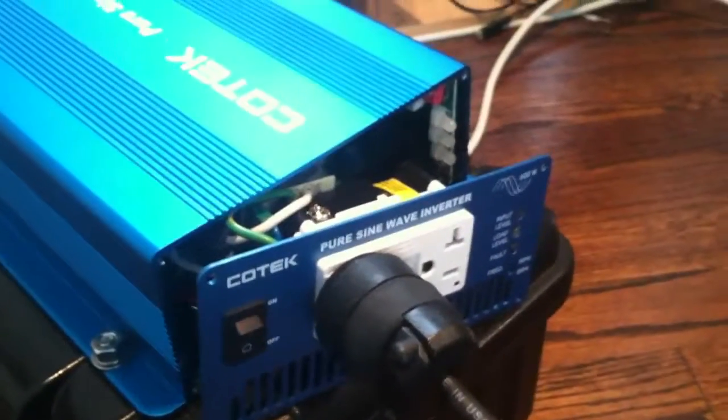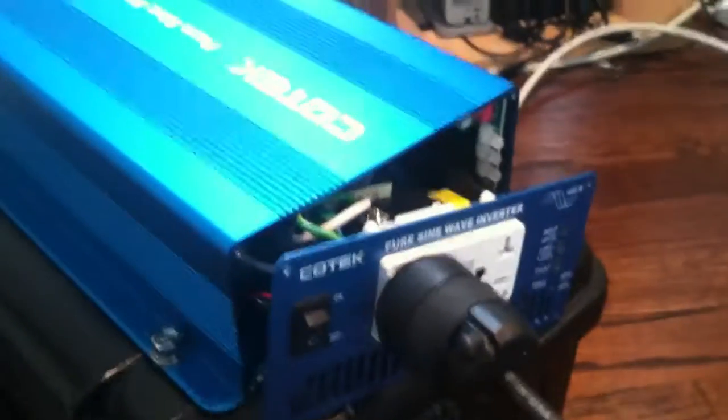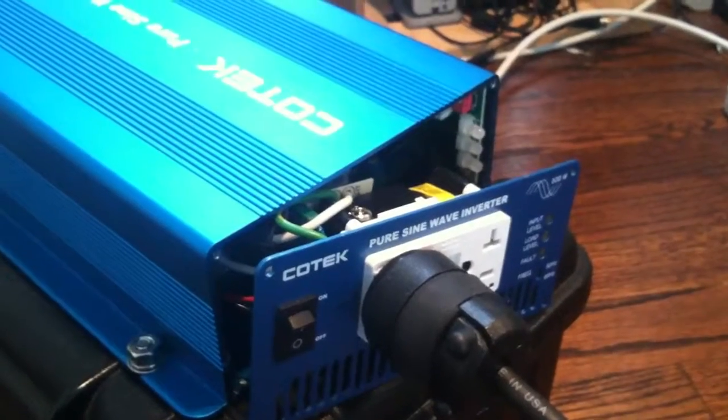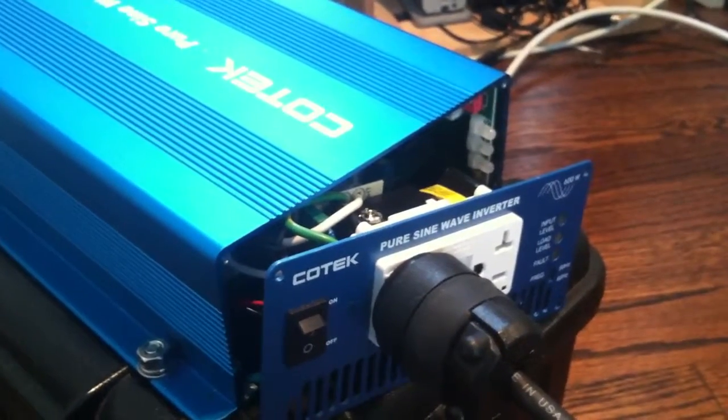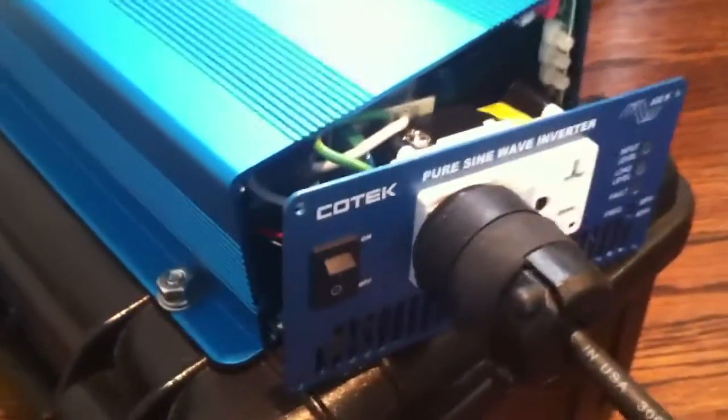This one defaults to 120 volts out — measured about 122 — but with a couple different switch combinations you can get 118, 113, or 101 volts as measured by my Fluke here. So you want to be careful; don't want to stick your fingers in there when you're turning it on.